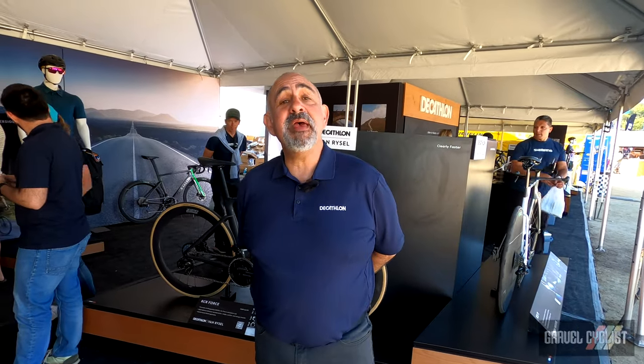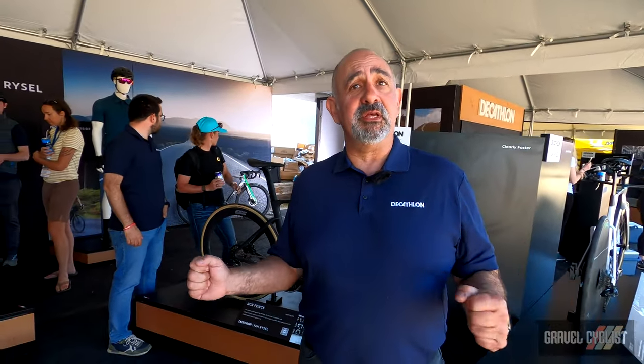Hi, I'm Thierry. I'm with Decathlon. We've been making bikes since 1985 and they're only getting better. We're very proud to introduce our new entry into the U.S. market. We've made a concerted effort to build premium bikes that we can sell in the bike shops. I want to start off by showing you some of the gravel bikes that we have.